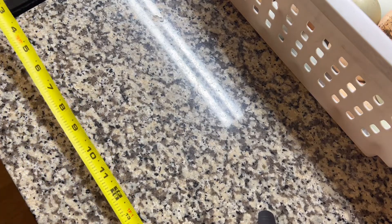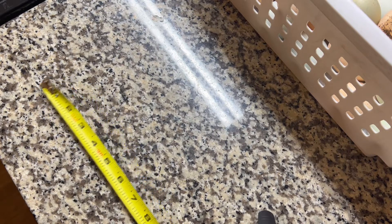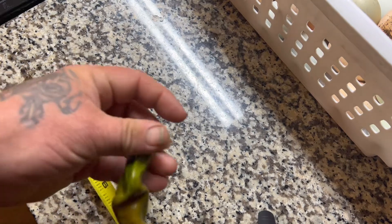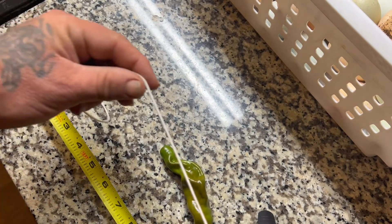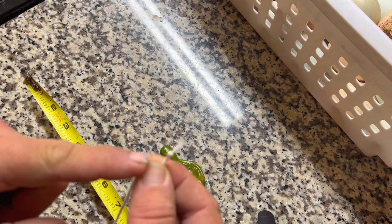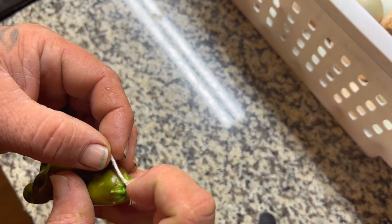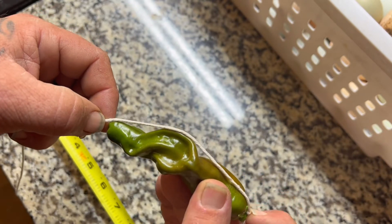I have no idea where our cloth tape measure went to, so I'm going to try a different method. Here's the biggest one, the longest. I'm going to use some string — tie a knot at the end like that, put the knot at the base of my peter pepper, hold it down, and string it over to the other end.